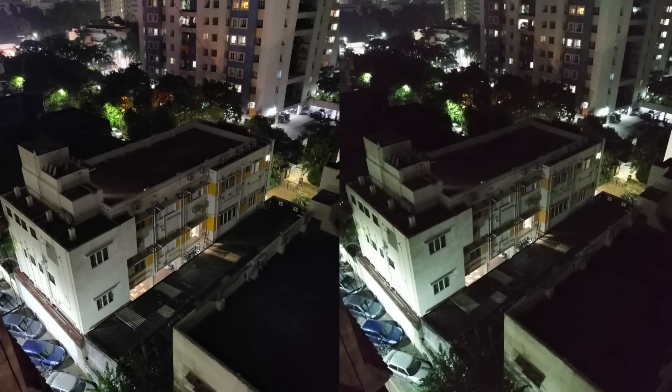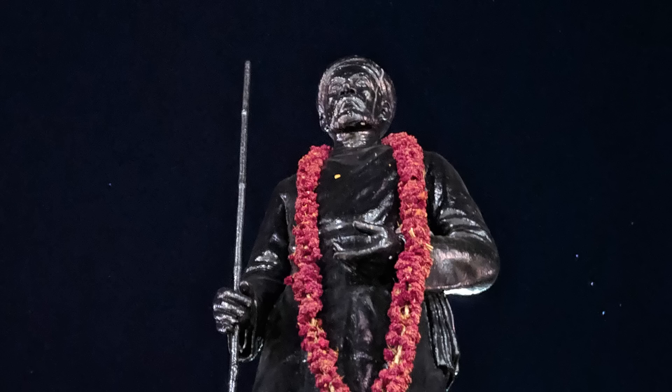More often than not, the more expensive phone clicks brighter pictures with less noise and better colors. With smartphones, low light photography is one of the few areas where there's a lot of room for improvement. And Google has managed to fill that void with an astounding feature called Night Sight. The best thing is, it's a software trick, so it doesn't need high-end hardware. I installed the Google Camera app on my OnePlus 6T and Night Sight works wonders for me.